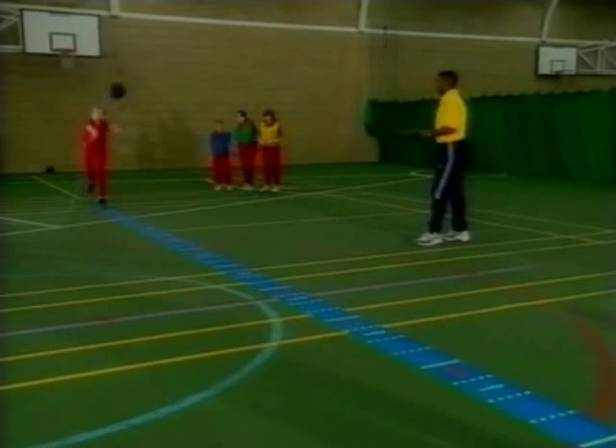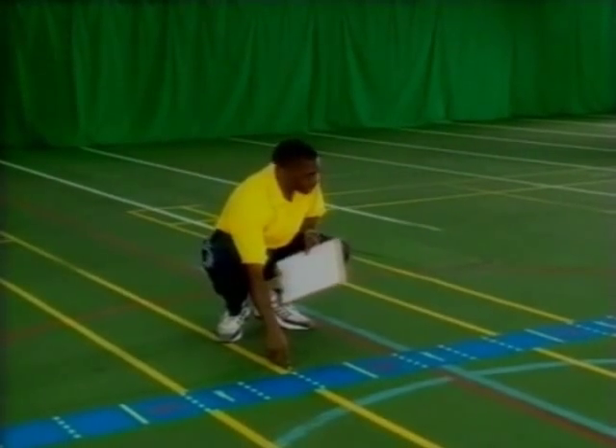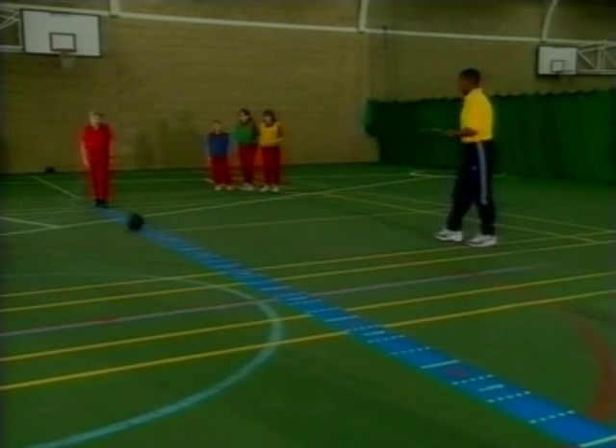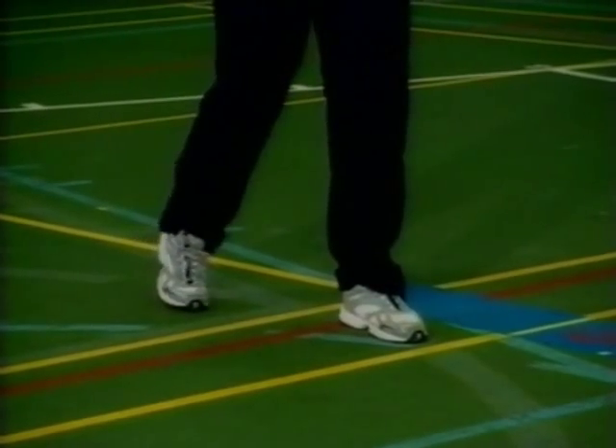The participant holds the weighted ball with two hands against the chest and with both arms pushes the ball forwards to project the ball as far as possible from the throwing line. Both feet should remain in contact with the ground and stay behind the throwing line.